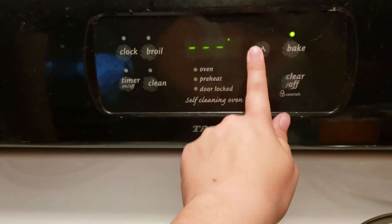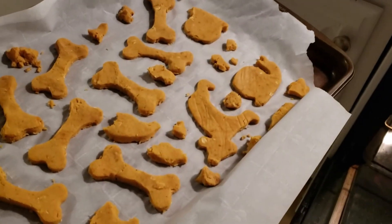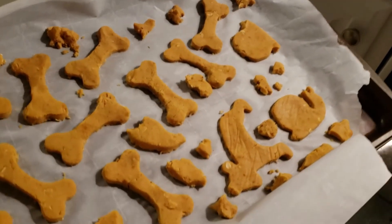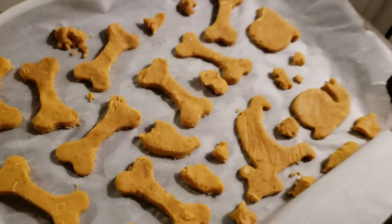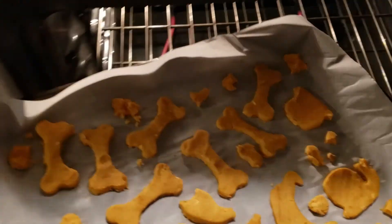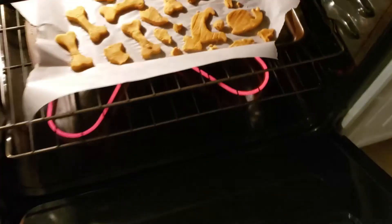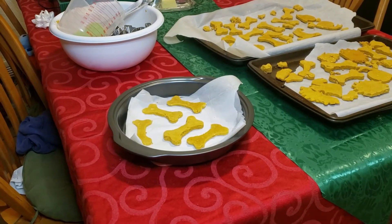Make sure that you preheat your oven to 350. Once you have all of your shapes — or training treat bits or random shapes — done and on a baking pan, you're gonna want to put those into your preheated oven. The time you keep your dog treats in the oven is largely gonna depend on how big or how thick you made them.